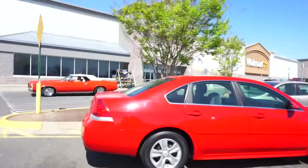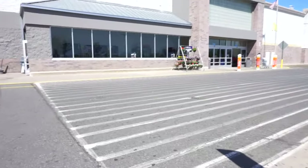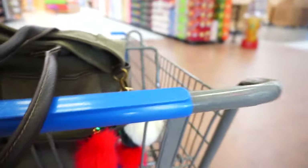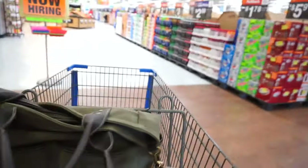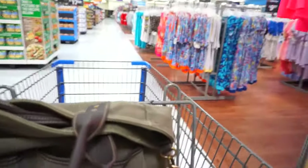We went to Walmart too because I have to get a couple things for the baby and I gotta grab some water, so I thought I would just take you guys here too. I found milk first. That's cute — grumpy cat!